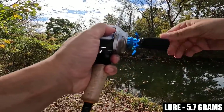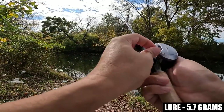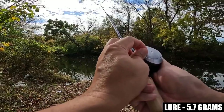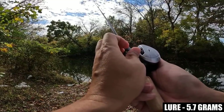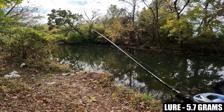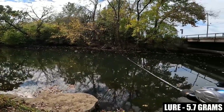This reel does not have a drag clicker. The brakes — I'm going to turn them all the way up. The external dial goes from 1 to 10, and we're going to slowly back them down.